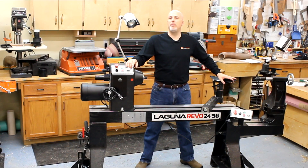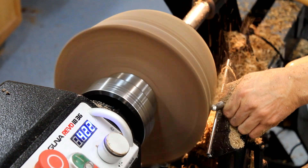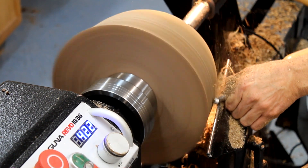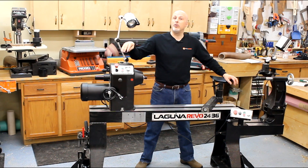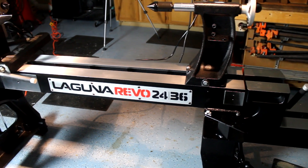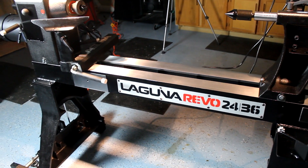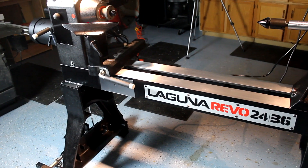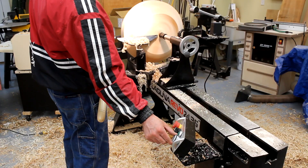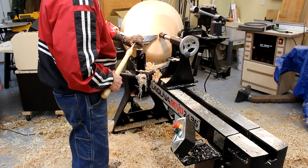Hello fellow woodturners, this is Paul Muir with Toolmetrics. Hopefully you saw the video we put together a couple years ago on the Laguna Revo 1836 lathe, which was new at that time. Now they've sent us a Revo 2436, the big brother to the 1836. We're going to talk about the differences and similarities, but I'd encourage you to watch that 1836 video as it provides detailed information that applies here too, so I can focus on the differences.